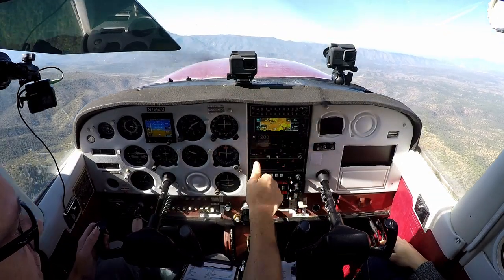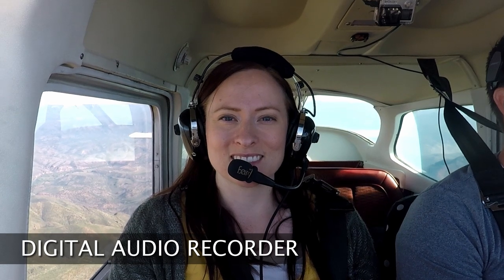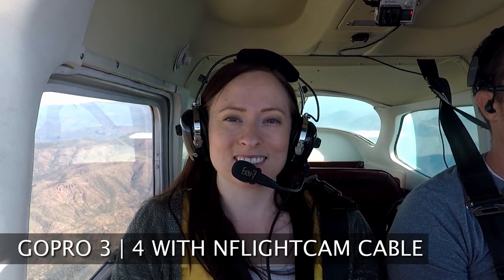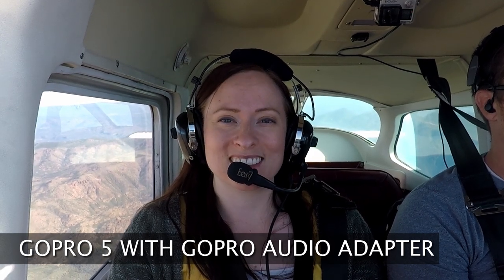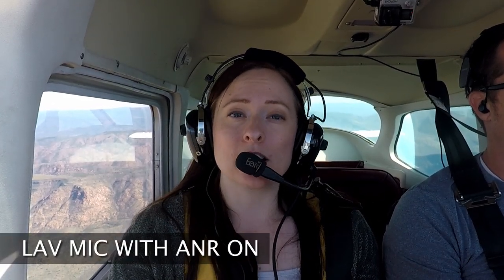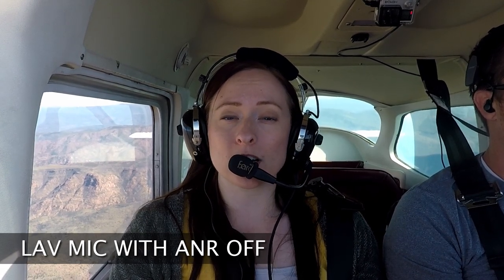Now we're not going to leave you hanging with just the options — we're going to use each solution in-flight so that you can hear the difference. Tiffany and I are up here in the air and we're going to be testing these five methods of recording cockpit audio. This is the digital audio recorder. This is recording with your cell phone. This is recording with the GoPro 4. This is recording with the GoPro 5. This is recording with the lav mic and a digital audio recorder with the noise reduction on. This is recording with the lav mic and a digital audio recorder with the noise reduction off. Five ways to record cockpit audio.